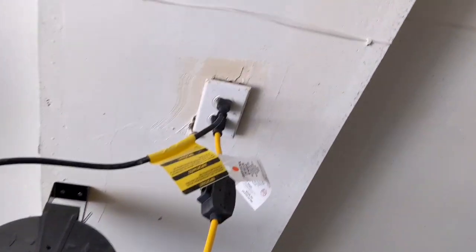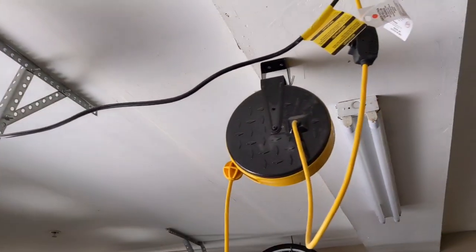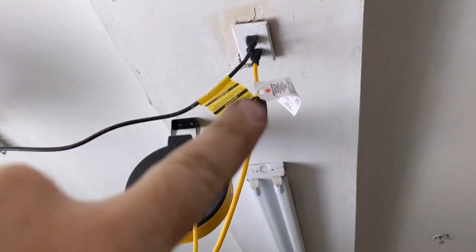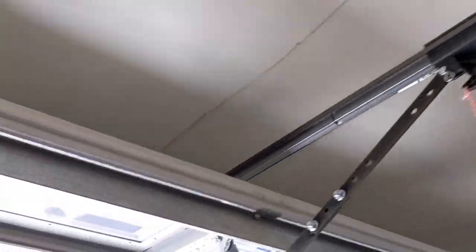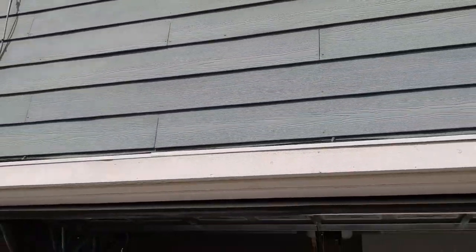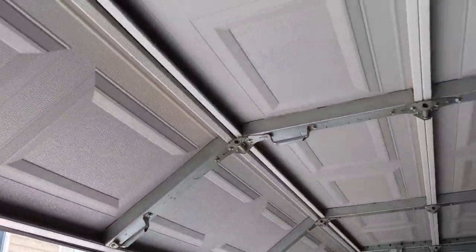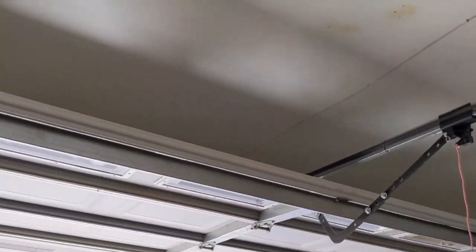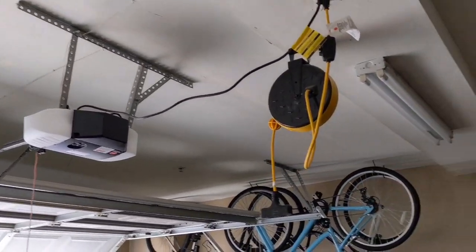My power source is that outlet there, and here's my garage door opener — there's the front of my garage. I'm going to run power out of that outlet because it's a constant power, similar to what I did with the garage door opener power. I'm going to run it down the front of the garage and then out through the wall. The only tough part is actually drilling through the face of the wall and then running the cable through, but it's a pretty simple job.